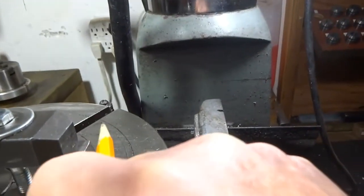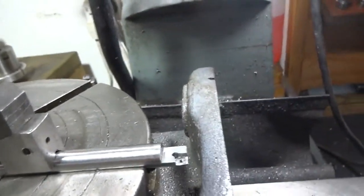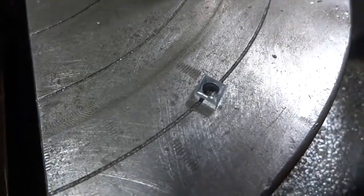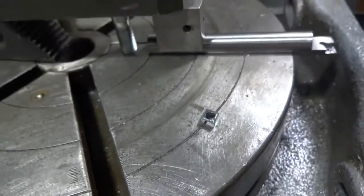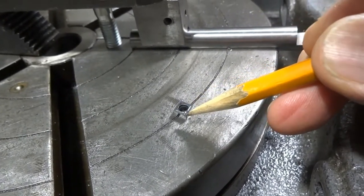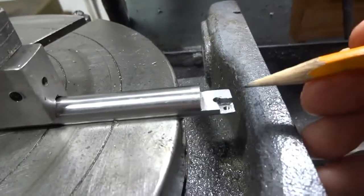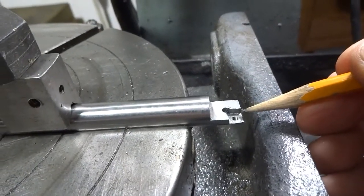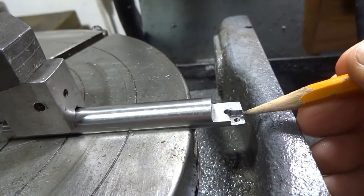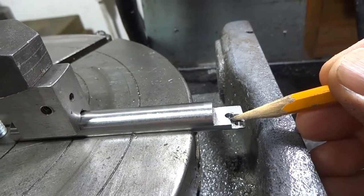Once I got that 1/8" hole drilled, I needed to generate the pocket. This insert has an 80-degree corner — from here up there is 80 degrees. So I came in at the end with a cutter, dropped down to a depth equal to the width of my insert, and milled across until I got to the 1/8" hole.